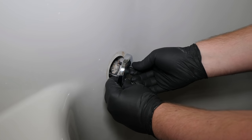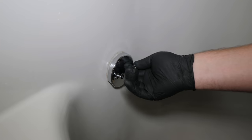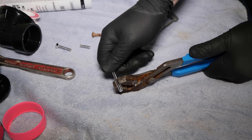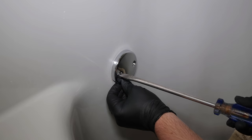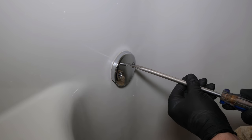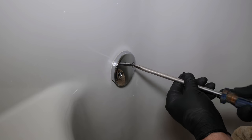Next is installing the new cover plate. The screws for the kit end up being too long and have to be cut to size. When installing the screws, tighten them in a back and forth pattern so that the foam gasket compresses evenly.